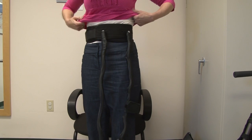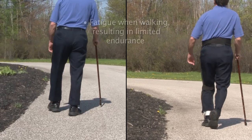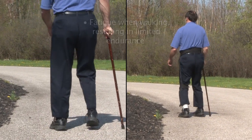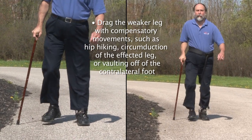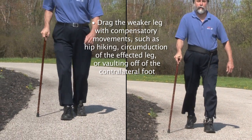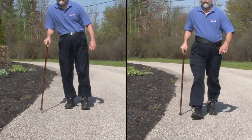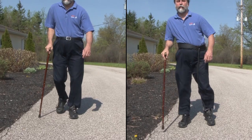The HFAD may be worn underneath or over clothing, and may be beneficial for individuals with MS who fatigue when walking resulting in limited endurance, drag the weaker leg with compensatory movements such as hip hiking, circumduction of the affected leg, or vaulting off the contralateral foot, or have tried to use an AFO to compensate for foot drop but still struggle to walk due to hip and knee flexor weakness.